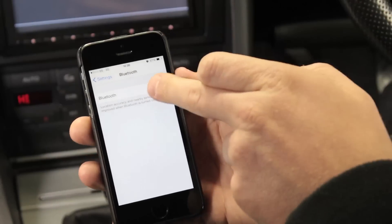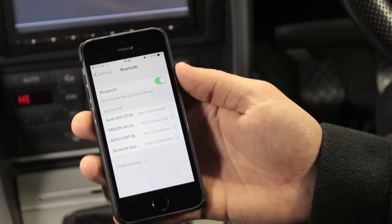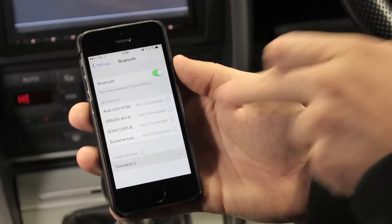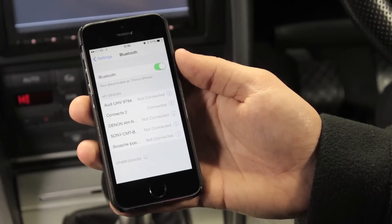In order to access the music streaming features of the Airstream, first pair your phone with the interface. Turn on your device's Bluetooth setting and search for new devices. Select Kinex2 and enter the pin code 0000.